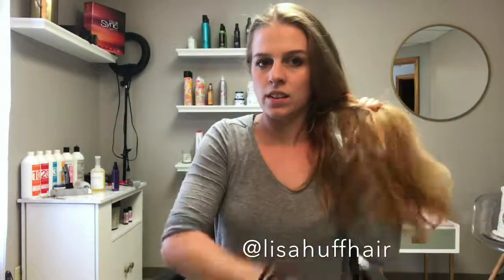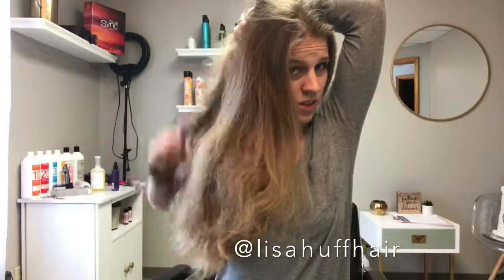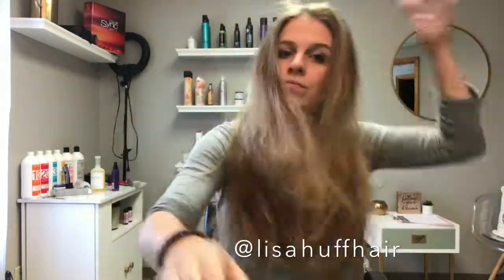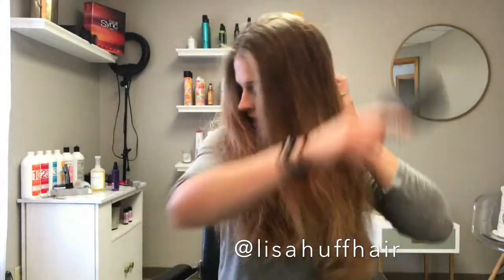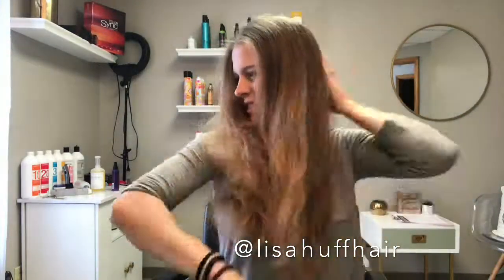I showed right at the beginning of this video that I use the GHD Flat Iron — that is my absolute favorite flat iron. I have had this one in particular for over six years and it is still working just as great today as it did the day I got it. You can see naturally I have some crazy hair. It is thick, it is frizzy, and this flat iron gets the job done somehow.